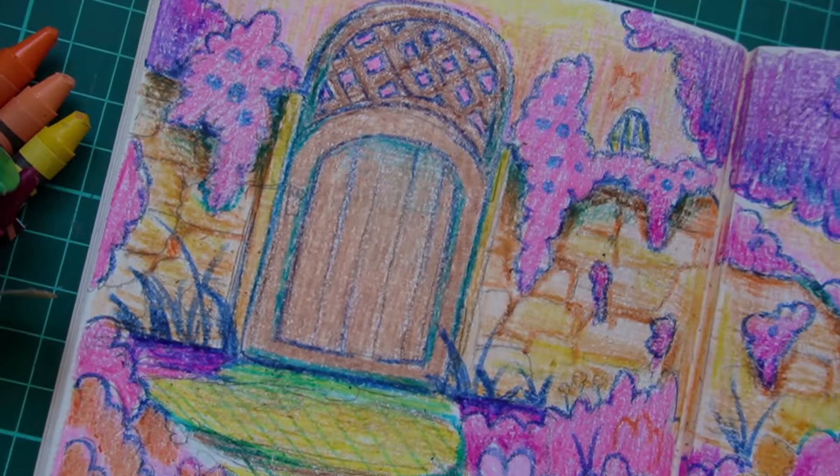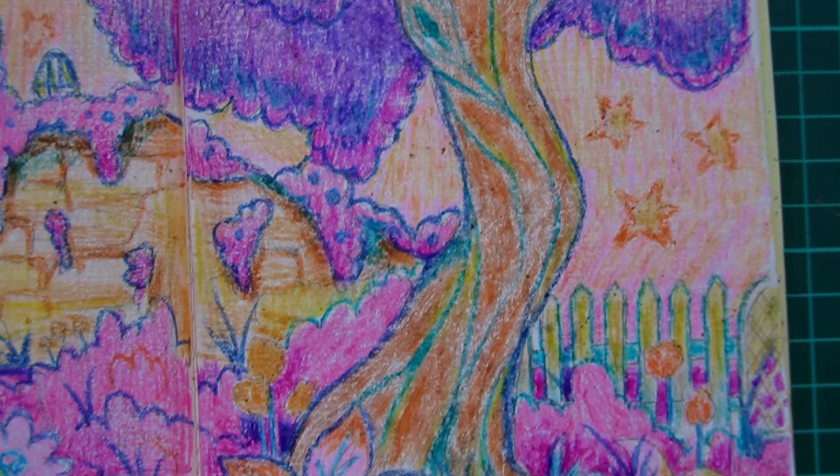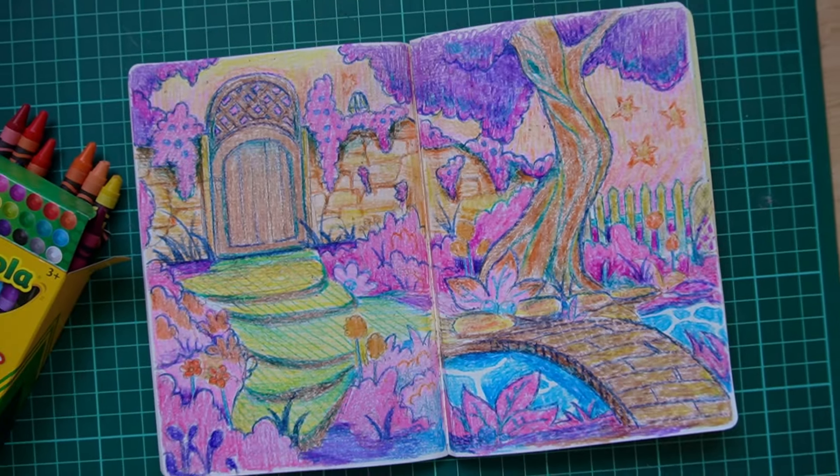I definitely see myself doing more Crayola art — this was really fun. If you like this video, give it a like, and don't forget to subscribe. Comment below if you want to say hi to me. I'll see you in the next video. Bye! Should I just start an ASMR channel? That sounds good.